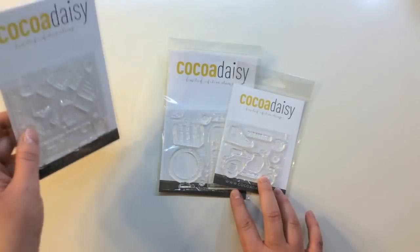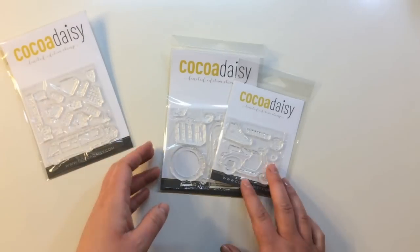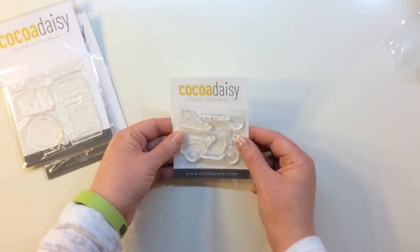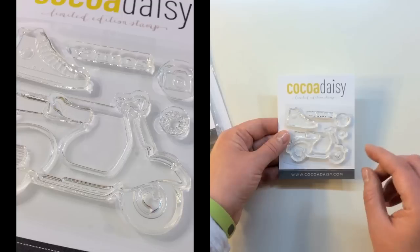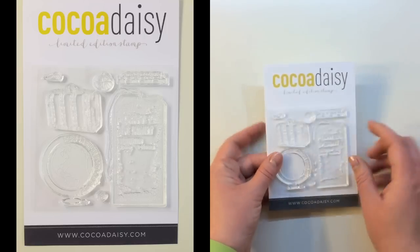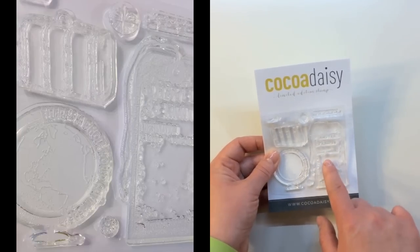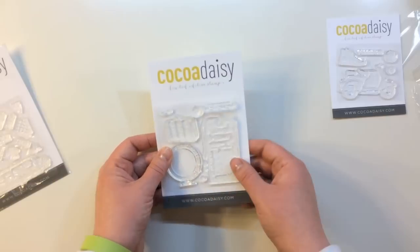Here are the three stamp sets in the subscription. The first is called Wherever the Bego Takes Us. I also received a cute Vintage Travel stamp set. The Vespa Tour stamp set includes a Converse tennis shoe with VAMOS — which I believe is Let's Go in Spanish — a camera, and a great little Vespa scooter. The Vintage Travel stamp set has a vintage suitcase, a globe saying there's a whole world out there, and a travel permit destination tag with a key showing kilometers and centimeters.